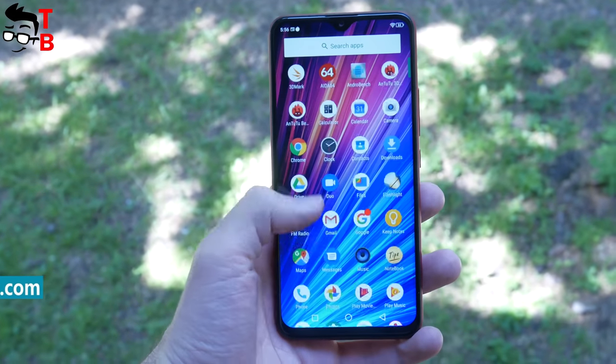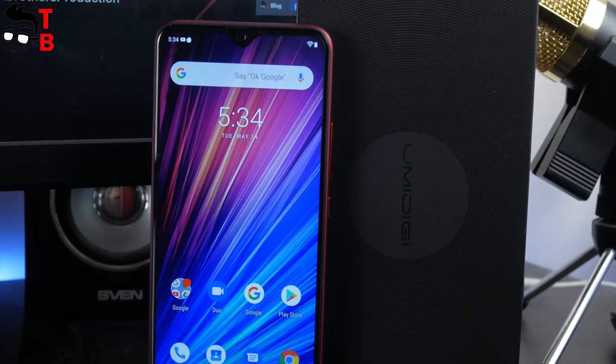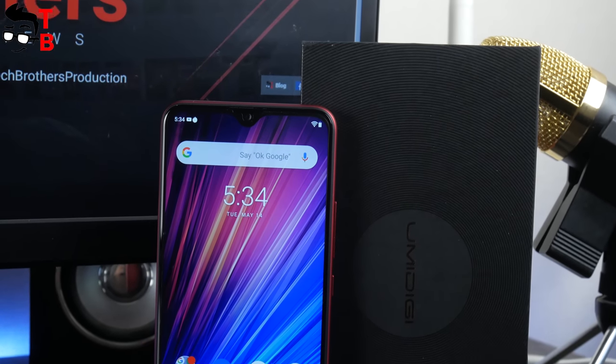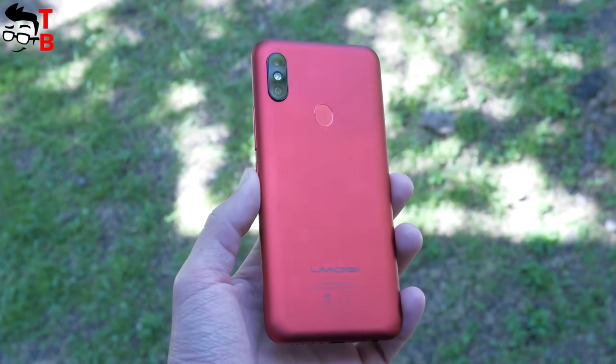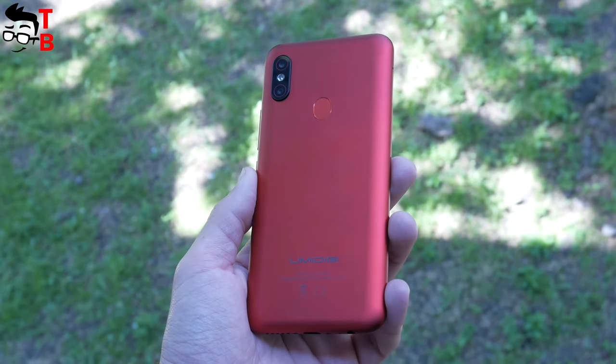So, which smartphone is better to buy? Today we have unboxing and first impressions, but we will also make a performance test, battery test, and camera test of this phone. Hit the like button and subscribe to our channel – Tech Brothers – not to miss new videos.